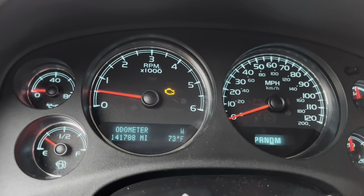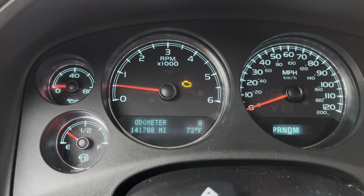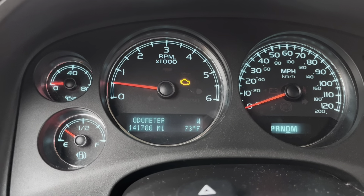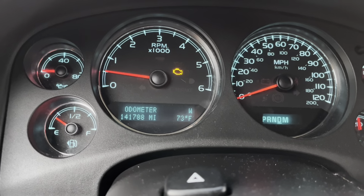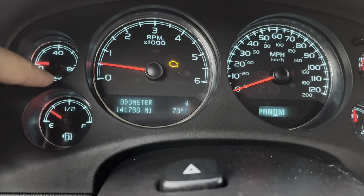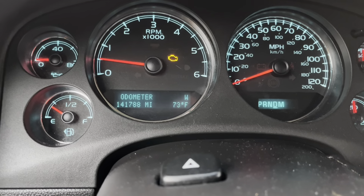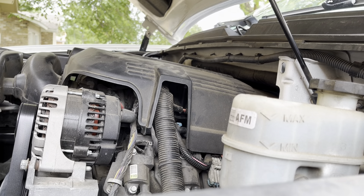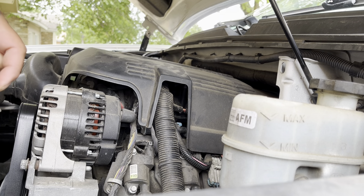As you can see, the check engine light is on, and most likely the reason why is because of this oil level here — it's all the way resting on zero. So I'm guessing that it's most likely the oil pressure sensor, and that's what we're most likely gonna be looking into and replacing. Today we're gonna be making a quick video on replacing the oil pressure sensor.